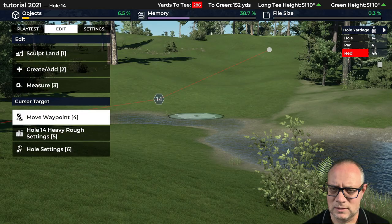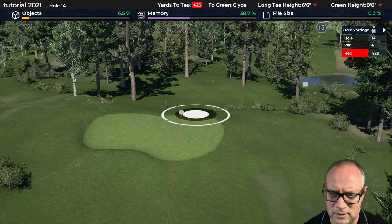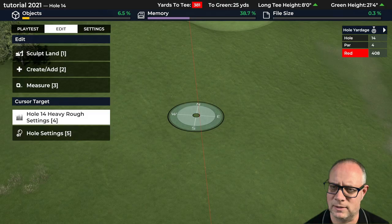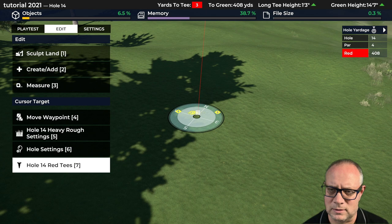I said we wanted 440 for a distance. Right now my waypoint is off, so let's move the waypoint and bring it back into more of the center of the green. Now we're looking at 408 — we're going to want to move the tee deck back about 30 yards. It's a lazy dog leg to the right, and we're going to move that waypoint as well.